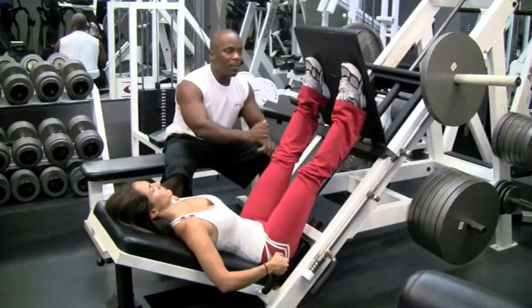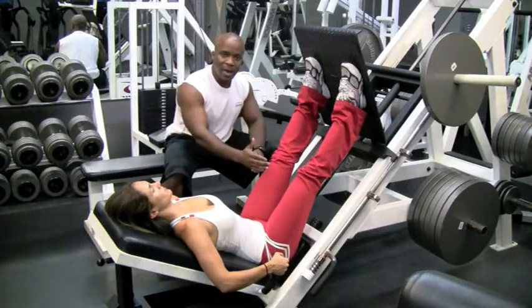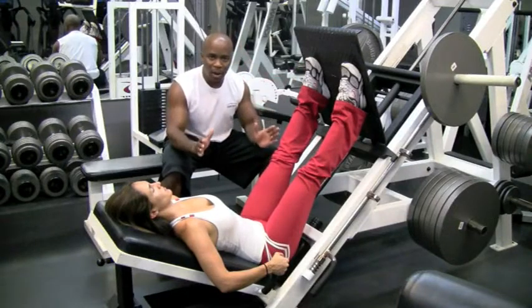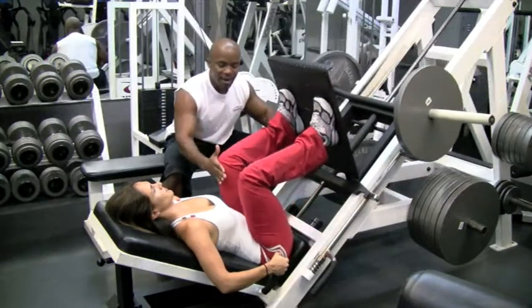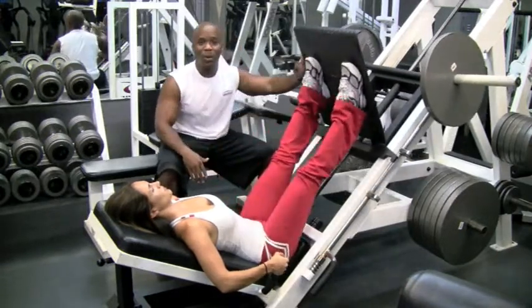So just take your time. Set your feet, bring it down, keep your head straight, don't look around. Bring it all the way down to 90 degrees, exhale, and bring it back. That's how you do a proper leg press.